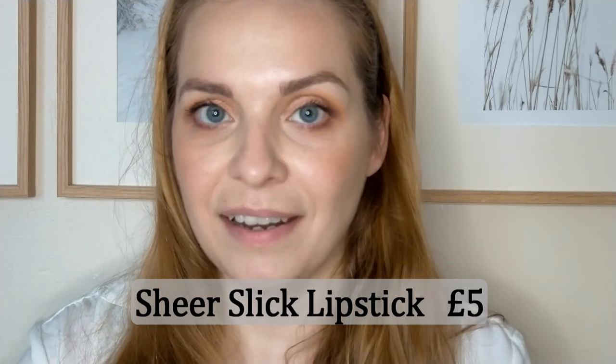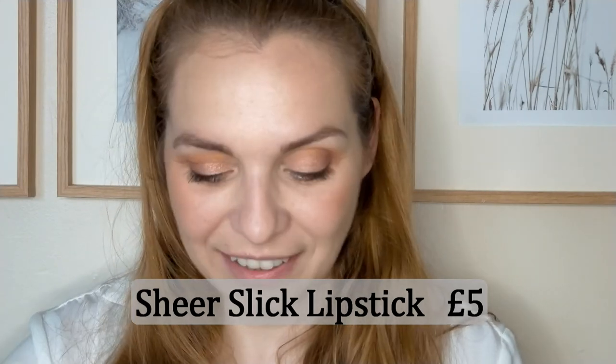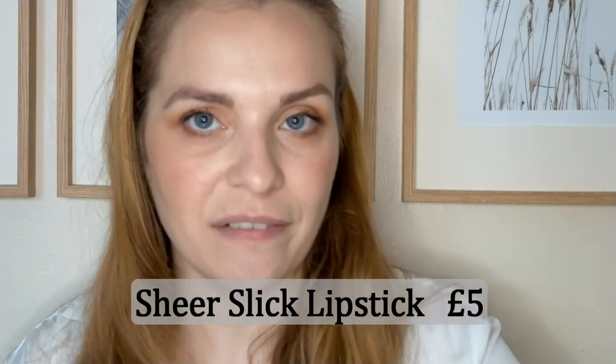All we have left is the lipstick. I've chosen the Sheer Slick in shade Orange Crush — not Orange, sorry. I'm kind of into orangey tones a lot lately and I don't have as many lipsticks that are like this tone. Recently I've done a shop and stash where I switched up my lipsticks for the autumn season — I took out everything that was pinkier and put more neutral and warmer tones in.